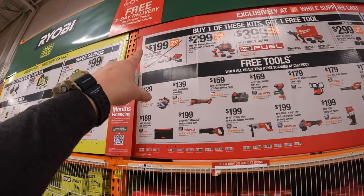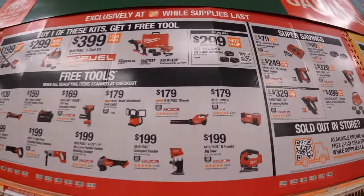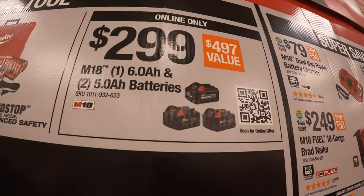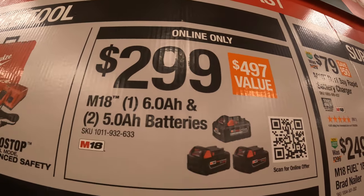Looks like they're sold out on the two batteries and the charger. They also have for $299 the 6 amp hour battery and two 5 amp hour batteries, but that is online only.